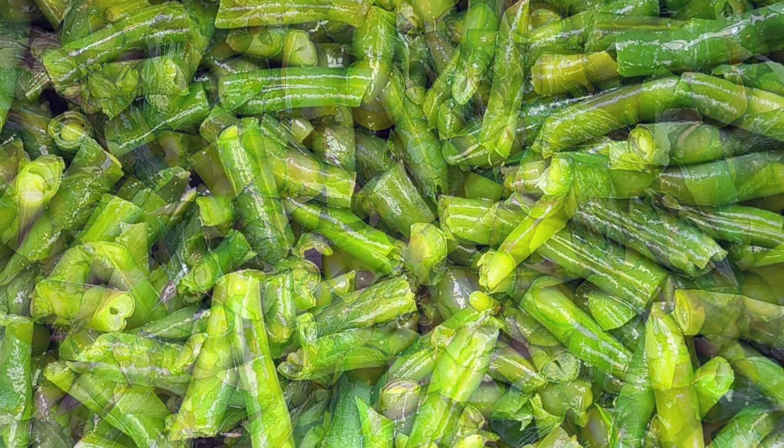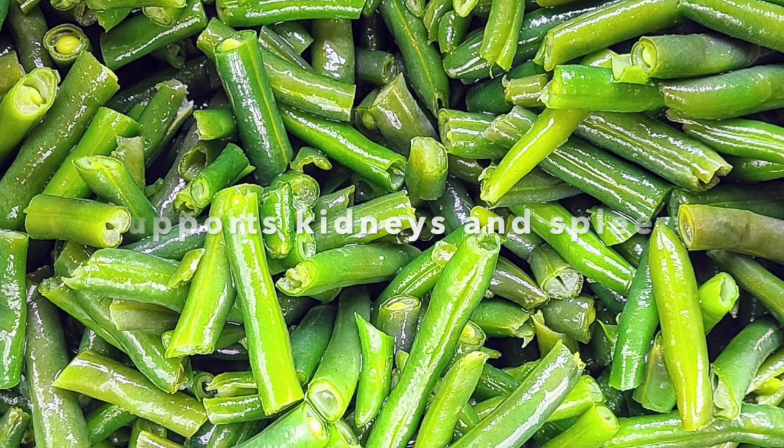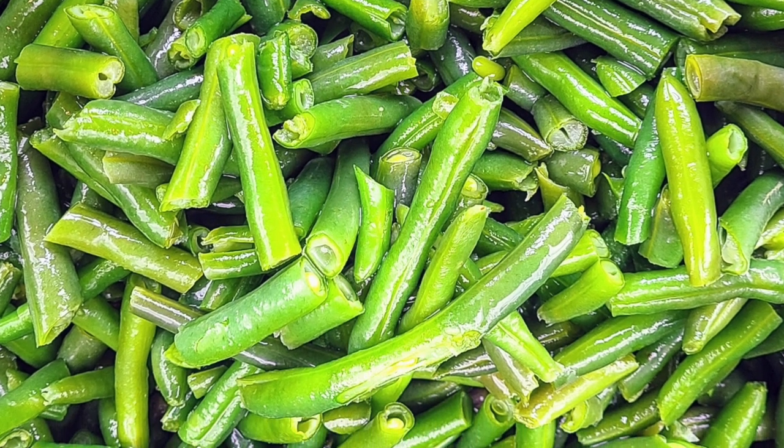The next vegetable is green beans. This is a neutral vegetable and it supports the kidney and the spleen. My dogs already love green beans, so this was a no-brainer to add to the diet — they get a kick out of it.